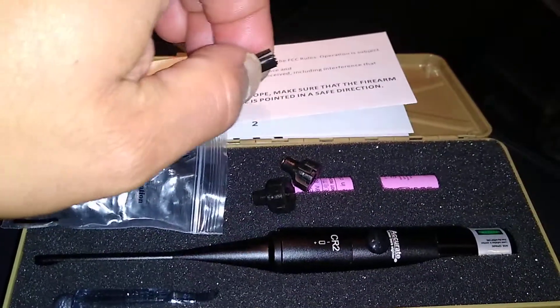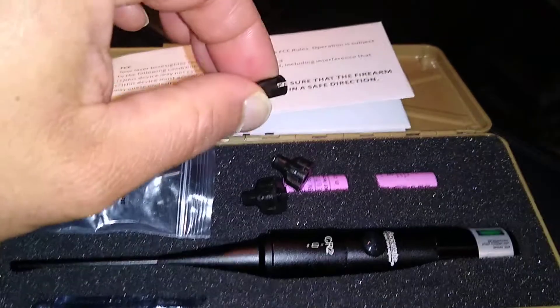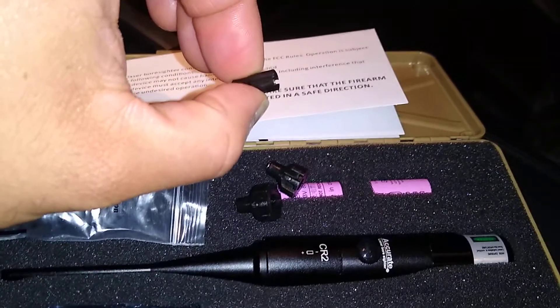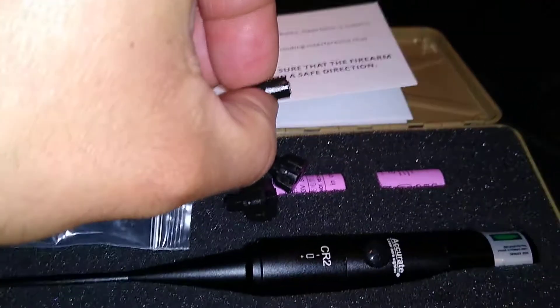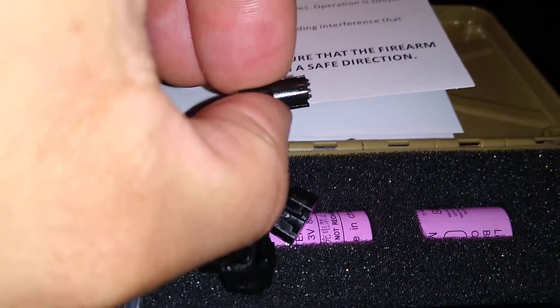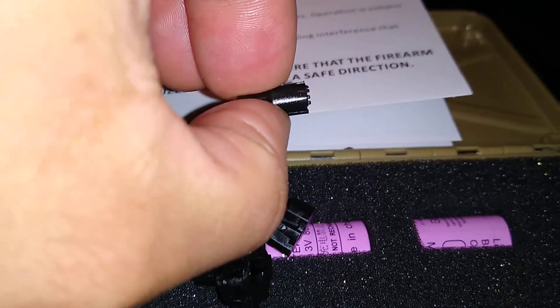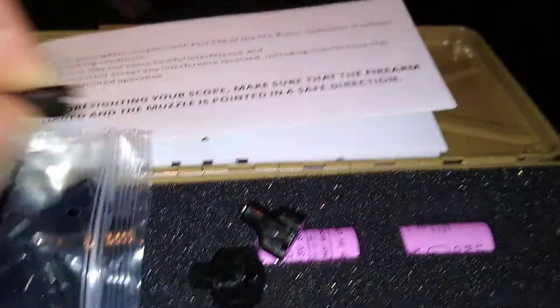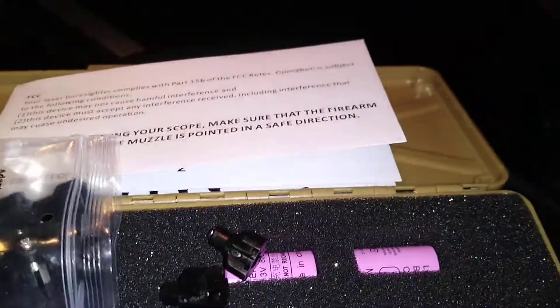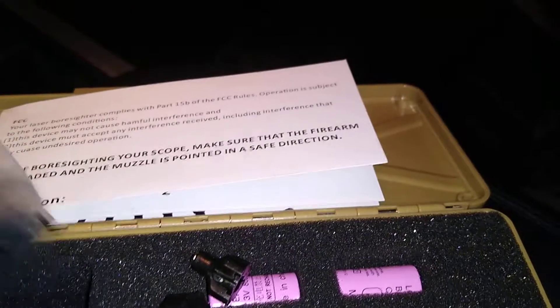The smaller adapters — per the instructions — are numbered on the inside so you can reference which adapter you need. The smaller adapters don't have a printed number, but they do have these tabs on them. This particular adapter has four tabs, so this would be your number four adapter. You just look back in your instructions to see which caliber that corresponds to, and use it at that point.